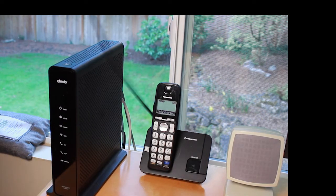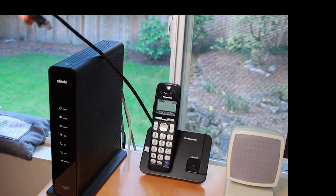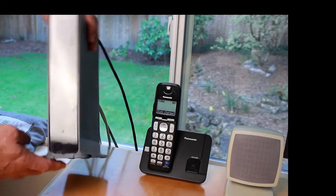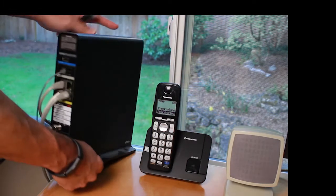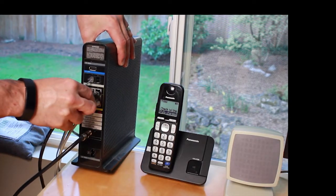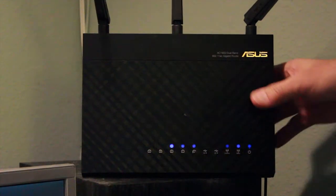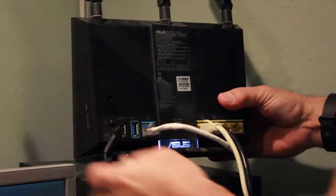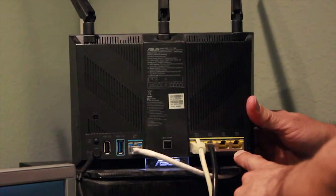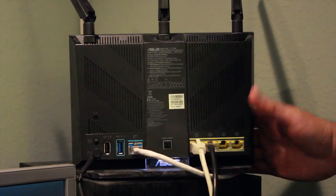Here's the network cable coming from the docking station. We're going to plug it into the home modem — ours is an Xfinity modem with an available port right here. Or if you have a wireless router, there are usually a couple of open network jacks on the back you can plug into, whichever is closer to your laptop setup.